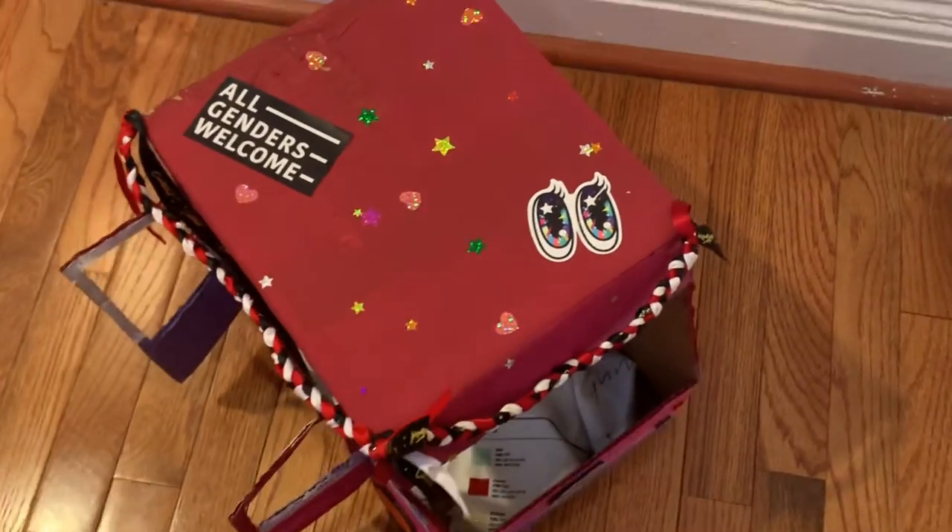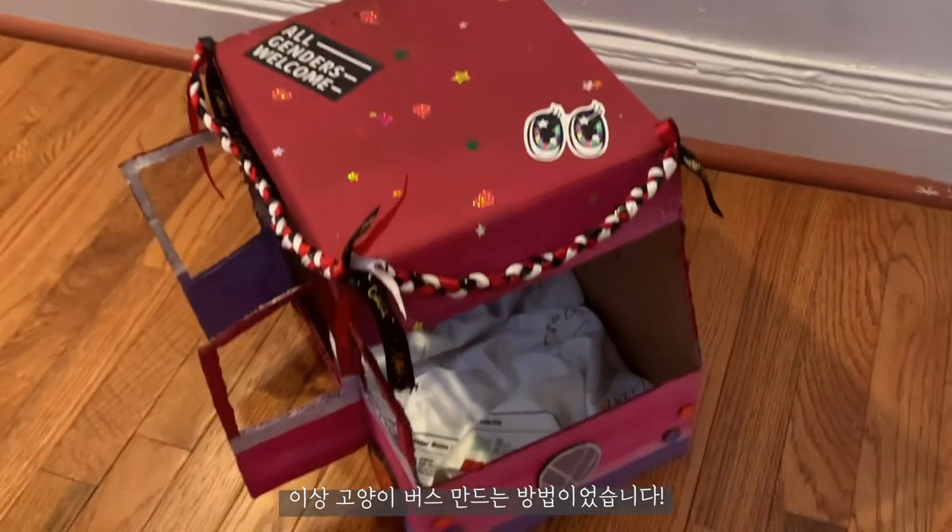I think she was definitely interested in the bus — like, what is this? But this is the only footage I have of her going into this little cardboard bus. Personally, I think it's really, really cute. So there you have it! Bye!